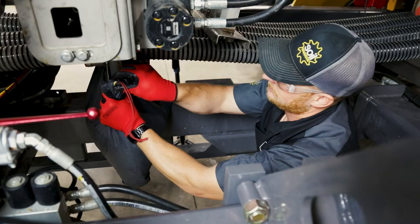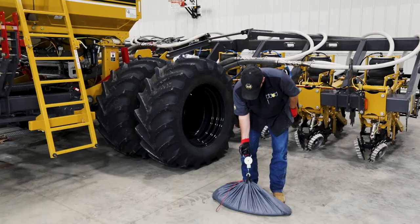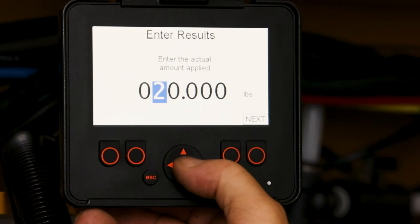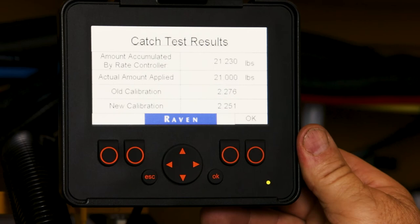Once the calibration has ended, as you see here, we will then remove the bag and weigh it with the provided scale. It says we caught 21 pounds. So we will enter 21, and then we will push next.